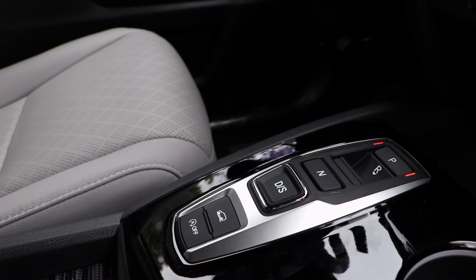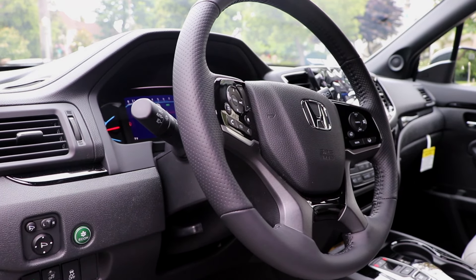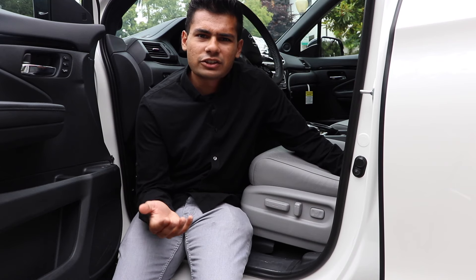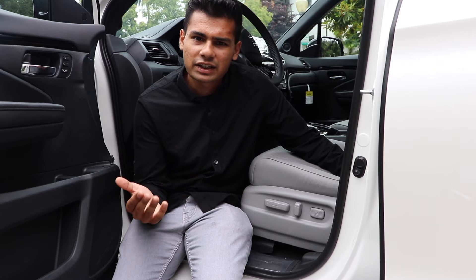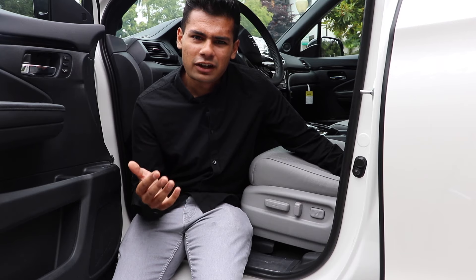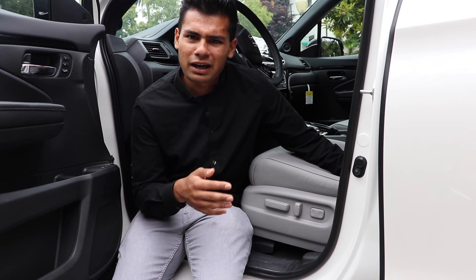Like in most higher trim Hondas, the gear selector is no longer a traditional lever — it's made up of a series of buttons that takes a bit of getting used to. Overall, this is a great place to spend time on your daily commute. For the driver's seat, Honda includes a 10-way power seat adjustment. But for the passenger seat, they only include a 4-way power adjustment feature. For a $45,000, nearly $46,000 car with markup, this is not acceptable at all.